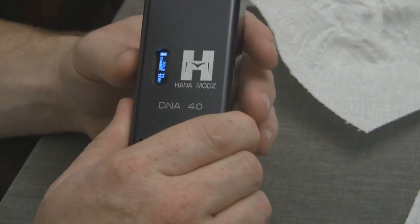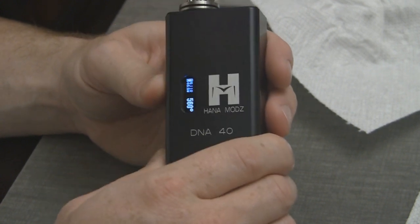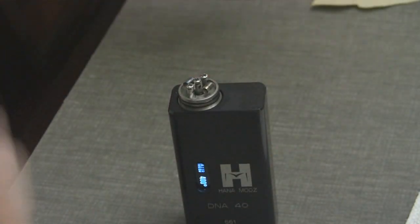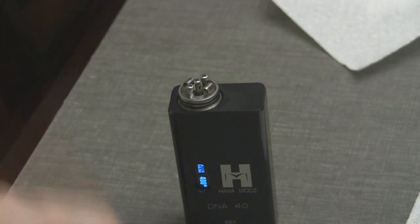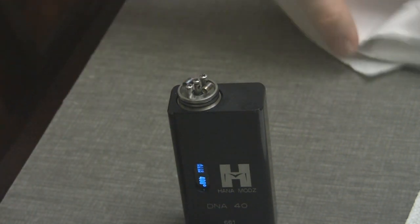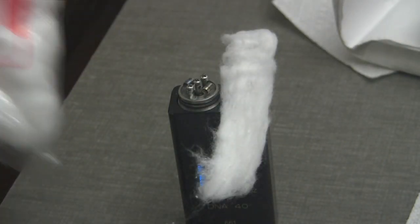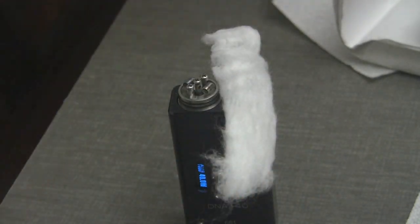I wasn't supposed to do that. So let's walk through this. I already know nothing's gonna happen at 300 — or at 400 for that matter. But I'm not doing that many of these. This is gonna take forever to do it this way.